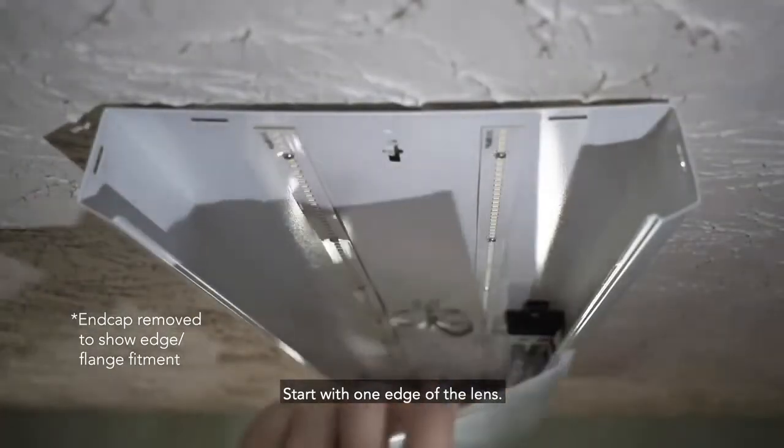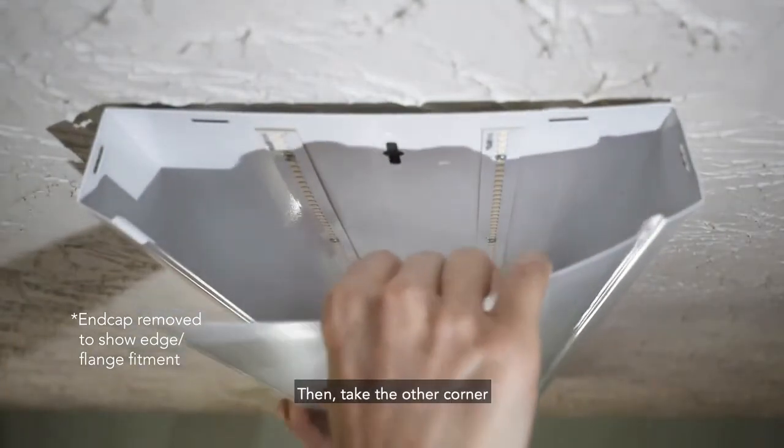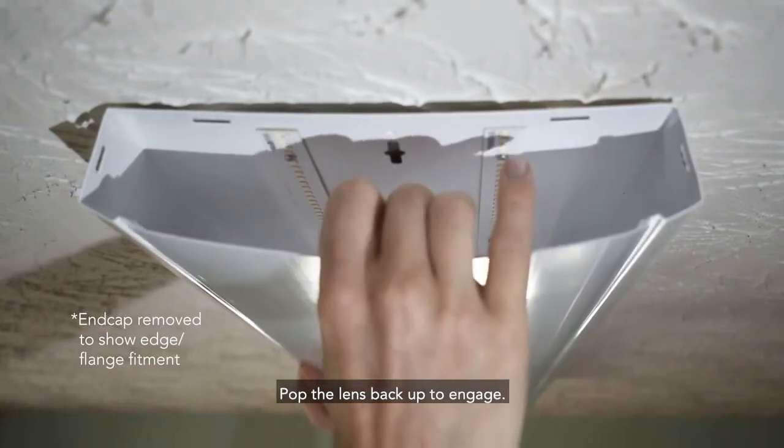Start with one edge of the lens and get it lined up with the flange. Then take the other corner and bring it down underneath the housing. Pop the lens back up to engage.